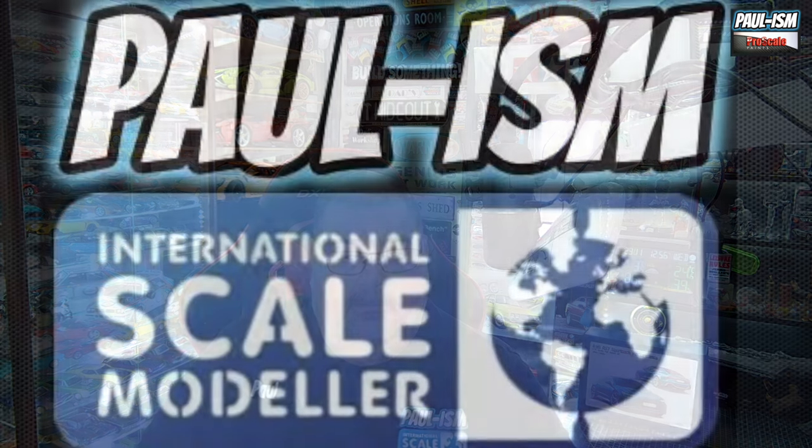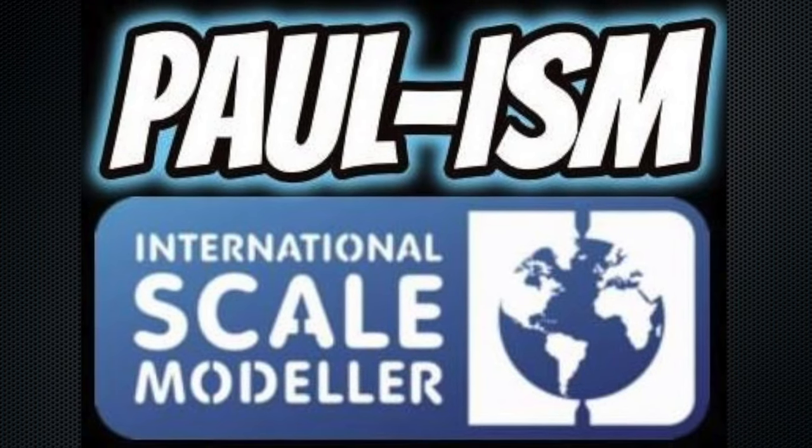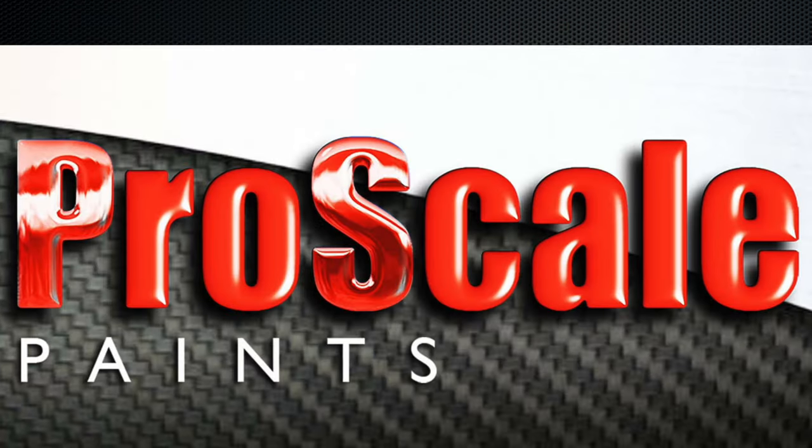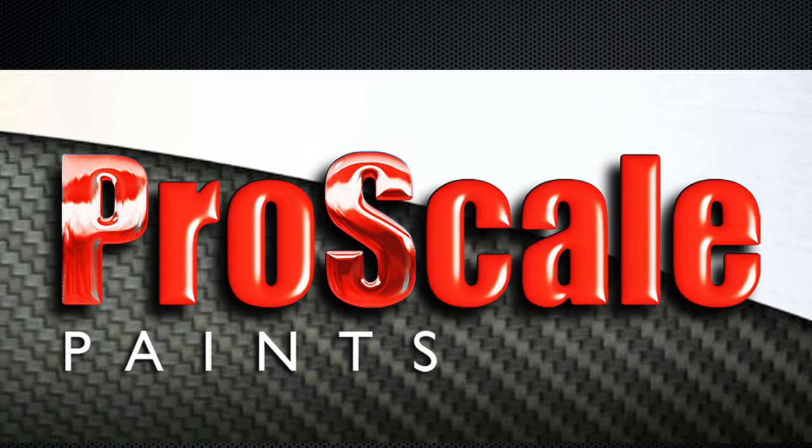Hey everyone, I'm Platt ISM, welcome to another Inbox Review. Today we're going to be looking at Alphamodels 1:24 scale Audi RS7 Sportback. This kit was very kindly sent to me for review and build by Alphamodels — thank you very much guys.